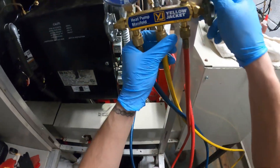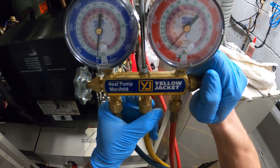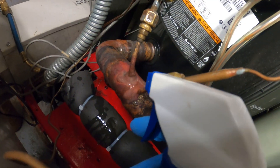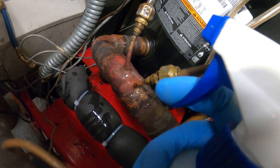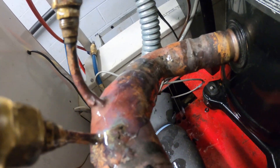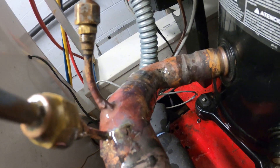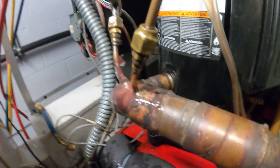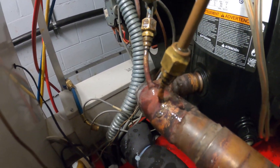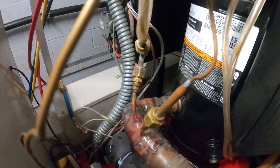We're going to charge it up with nitrogen again and check for leaks. We got pressure — going to wet all of this and everything looks good. No leaks according to the bubbles. So we're going to release the nitrogen and put this thing in a vacuum. Hopefully that was the only leak.